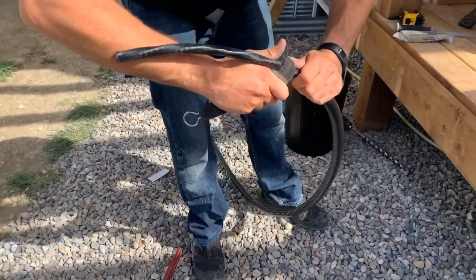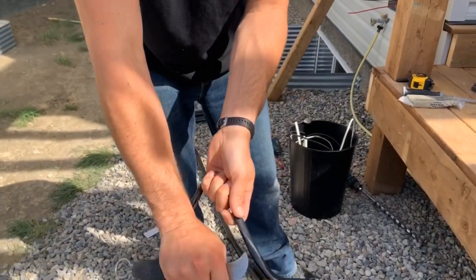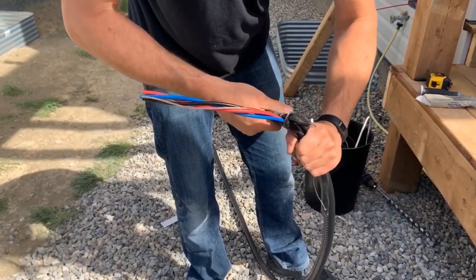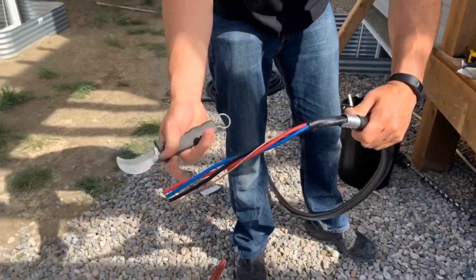Then we can strip this. Be careful with this because now we have our RW90 wire inside of here. Alright, and that's how it is — she's ready to go.